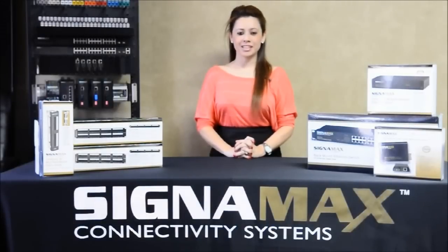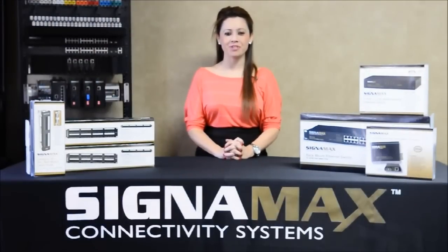Hello, my name is Janet Mora with Signamax Connectivity Systems. Today we will show you the simplest and most cost-effective fiber termination method on the market using the fiber polish connectors. You will need a quality fiber cleaver, stripper, cleaning wipes, in addition to bulk fiber and the Signamax Connectors.